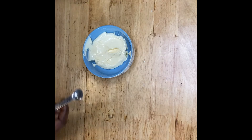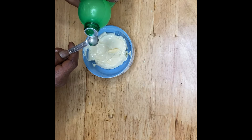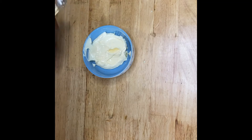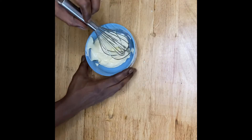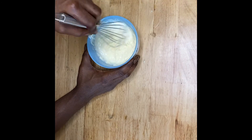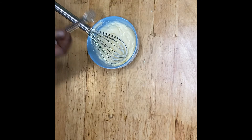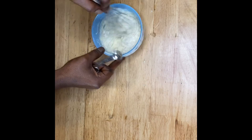After that, we'll take a quarter teaspoon of lemon juice and dump that right into your bowl. Then grab your whisk and just give it a nice quick simple whisking. We're going to finish it off with a quarter teaspoon of pepper and mix it in.